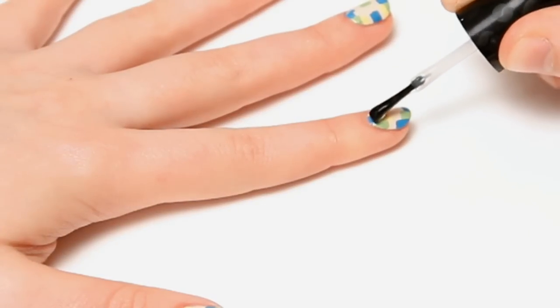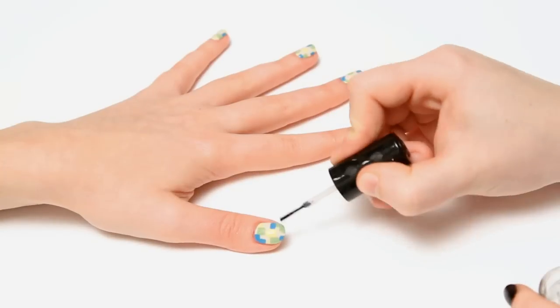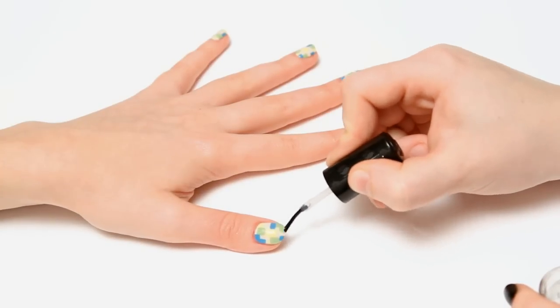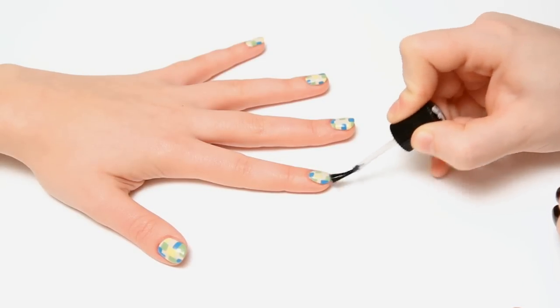Once that's dry add a top coat. And once the top coat is dry add a matte top coat to finish off the look.